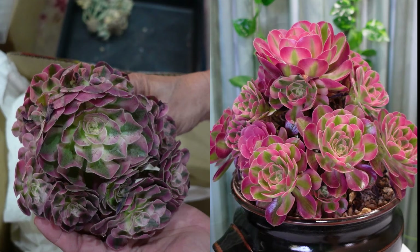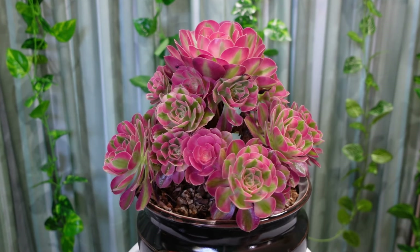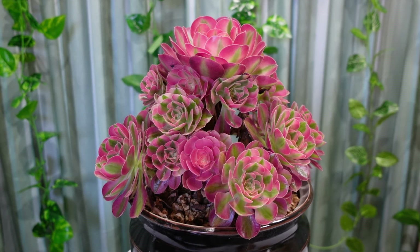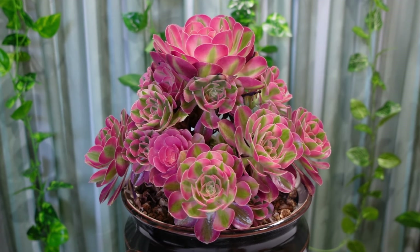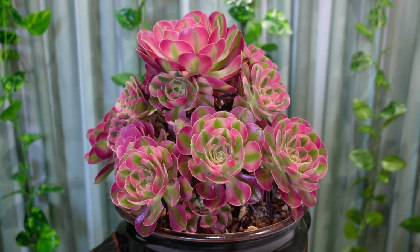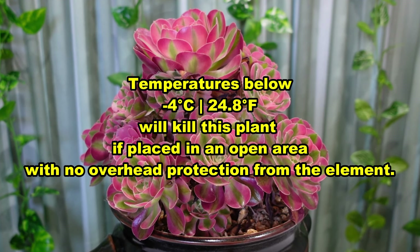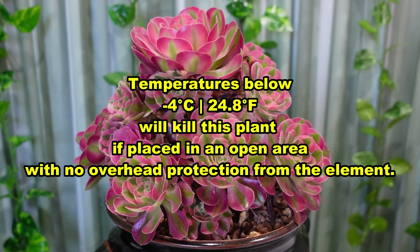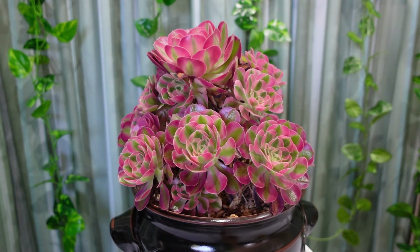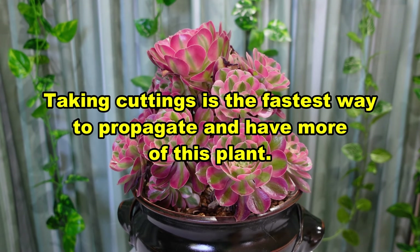I had this plant for five months and started with 12 - now it has more than double that amount. So it's very fast growing. Autumn, winter and spring are the best time to take cuttings because that is the growing period, except in areas where you get frost - you have to put it away and not have it exposed to the elements during winter.